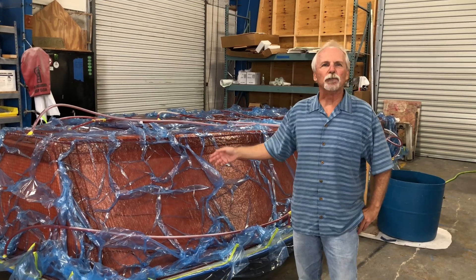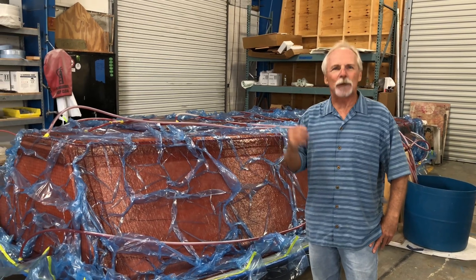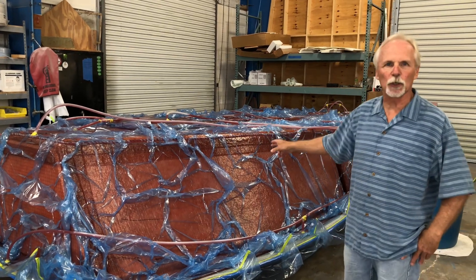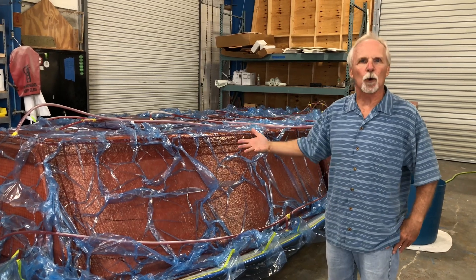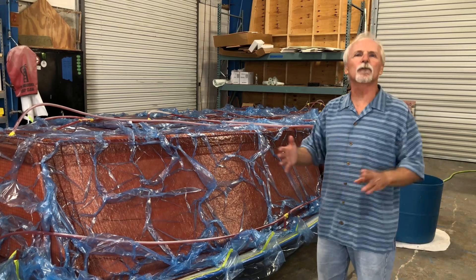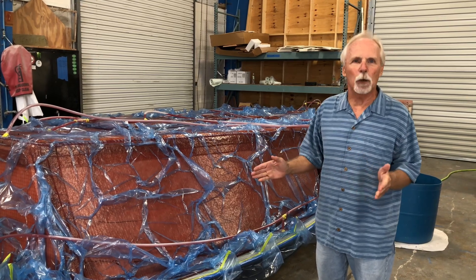In case you don't know what you just saw, that last 40 seconds actually took 40 minutes — that was the resin infusion process of this 27 Stuart liner, or cockpit sole of the boat turned upside down. This is the build process we use on all the Stuart Boatworks and all the Isla Mirada Boatworks, and it's a superior method of building boats.